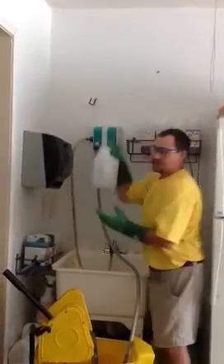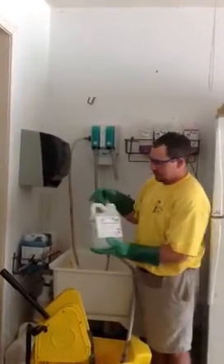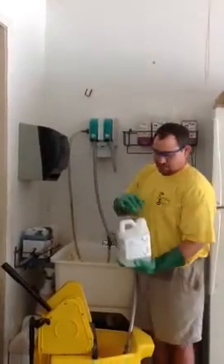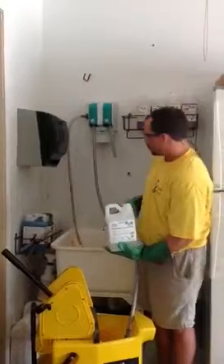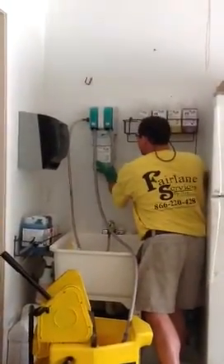Whenever using any type of product, you want to make sure that it is properly labeled and remove the safety cap. If it is a foil cap, make sure to remove any seal and this is ready to be inserted.